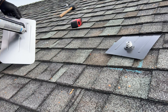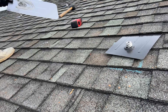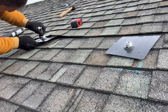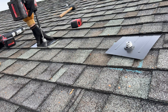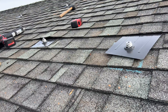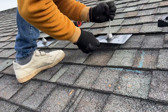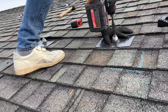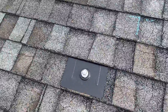IronRidge has a few options for L-foots, and this is the Flash Foot 2, which is the best in my opinion for leak protection. Panels are going to be located in one single row, so we have to install 10 Flash Foots to install the racking. Also note that for the top and bottom rail I'm alternating rafters to spread the load on the roof evenly.